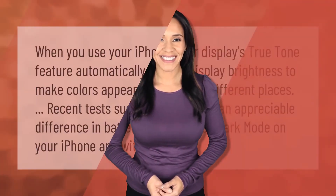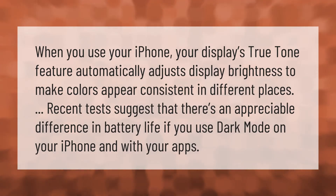When you use your iPhone, your display's True Tone feature automatically adjusts display brightness to make colors appear consistent in different places.